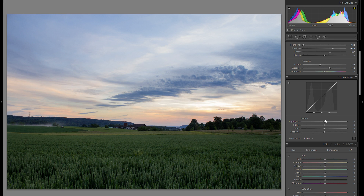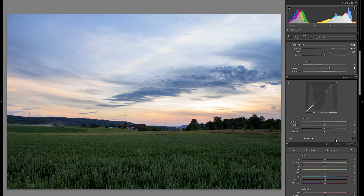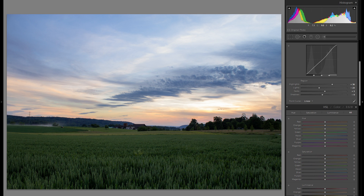Let me go down to the tonal curve. Here I really like to bring up the highlights. The highlights in the tonal curve have a very different effect than the highlights in the basic adjustments — it really just affects the very bright parts and adds a lot of dynamic. As always, you don't want to overdo it. For the point curve, I don't really like it too much with landscapes — for soft landscape pictures it doesn't work that well.